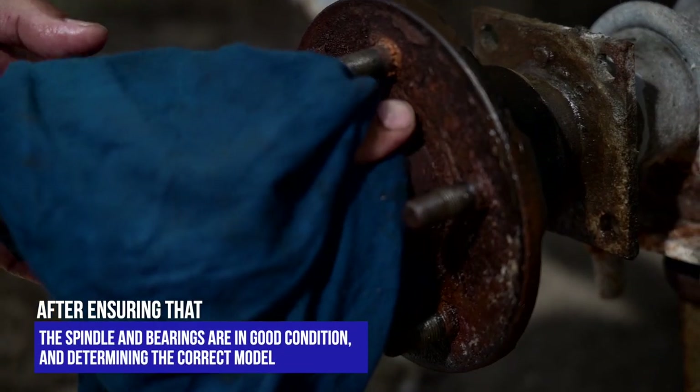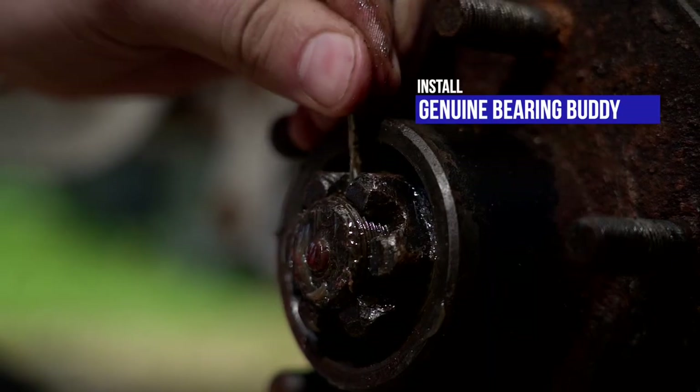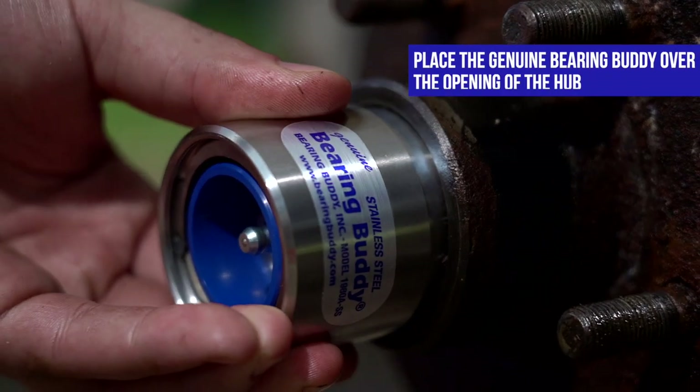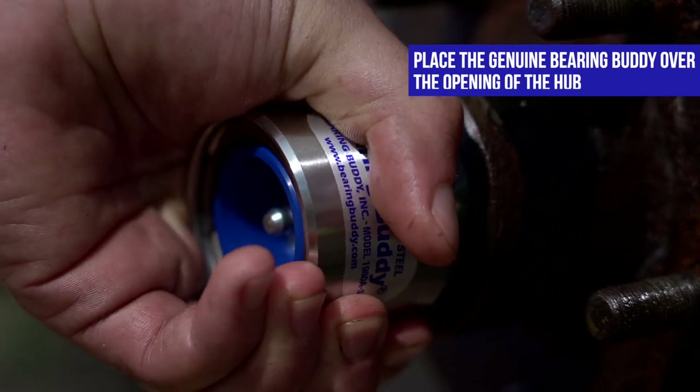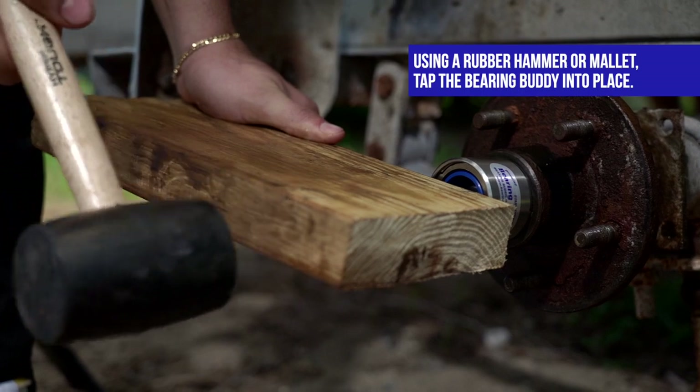After ensuring that the spindle and bearings are in good condition and determining the correct model, it's time to install the genuine Bearing Buddy. Place the Bearing Buddy over the opening of the hub so the hollow side faces the bearing. Using a rubber hammer or mallet, tap the Bearing Buddy into place.